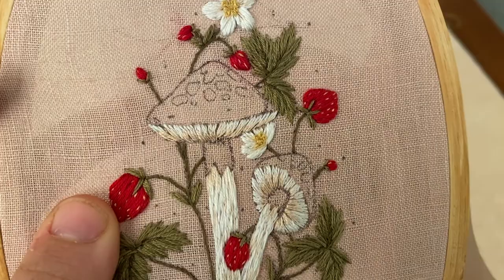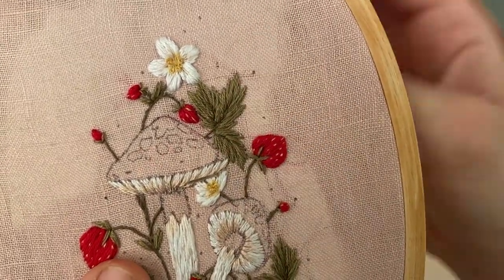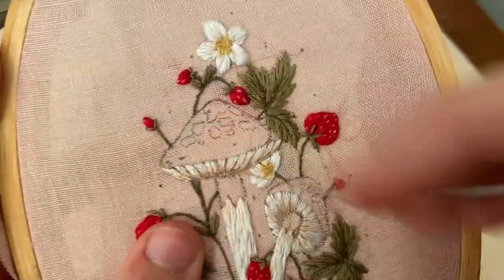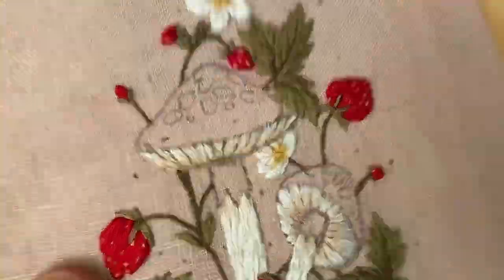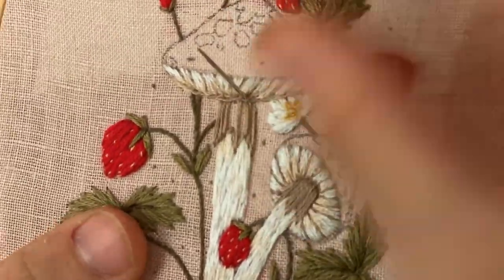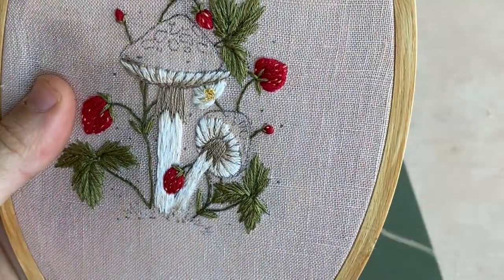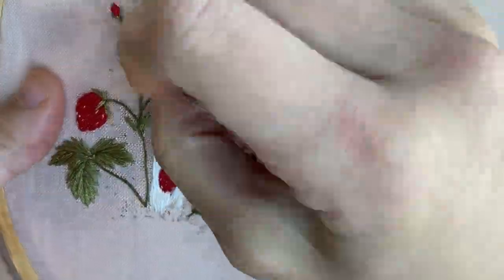Using one strand of light brown floss, I am split stitching small lines in between each gill to add more shadows and make sure every single gill is differentiated. Then using one strand of very dark brown, I'm adding straight stitches at the base of the ring to give it more shadow, and also where the ring and the gills meet. I'm stem stitching with one strand of light brown — you could also split stitch it. Then with two strands of light brown I'm doing a padded satin stitch for the gills.